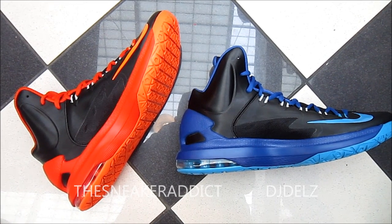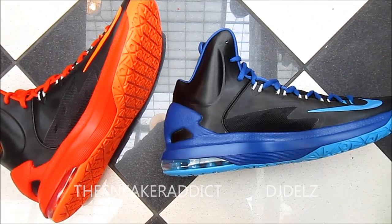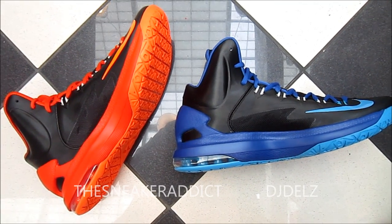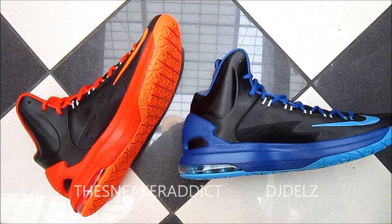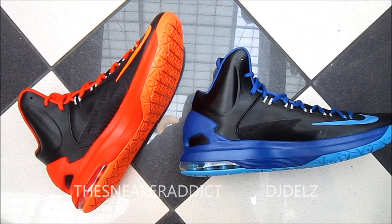Leave your comments in the box. Also, let me know hot or not — let me know if you're feeling these colorways or if you think they're whack. Let me know also if you think this KD is a shoe for just the courts, or if you think it's a shoe on and off the courts. Leave your comments, and with that said, I'll be back.